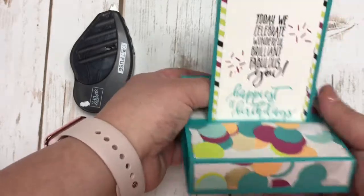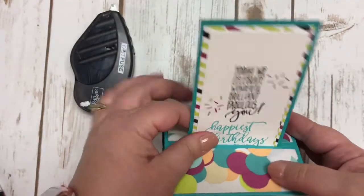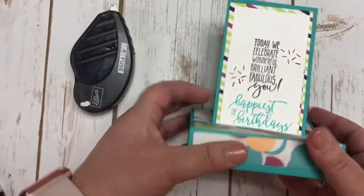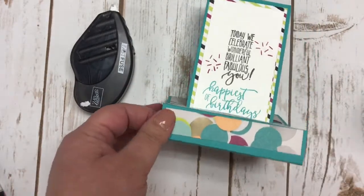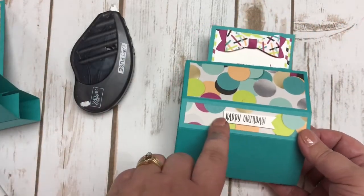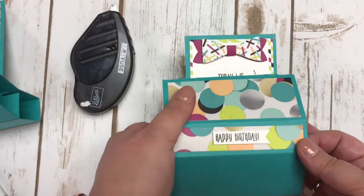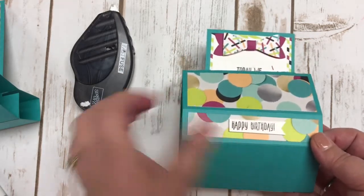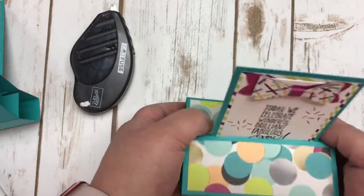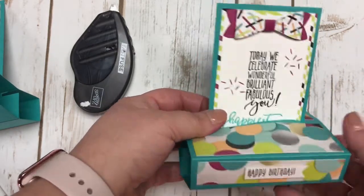I've added some of the little paper to my little box. On my sample, I used a piece of white scrap and stamped 'Happy Birthday,' hand cut that out, and adhered it on with some mini dimensionals. So when the box is up on display, that will be visible there as well.